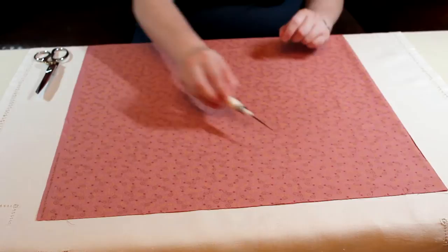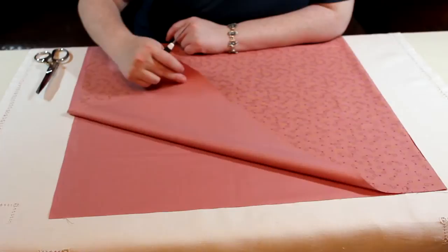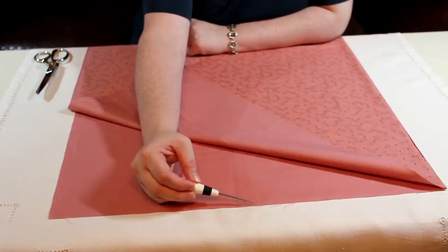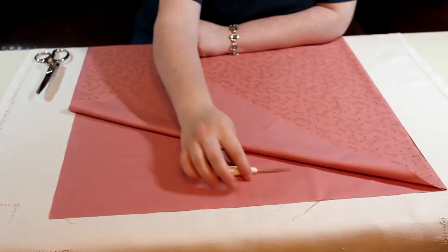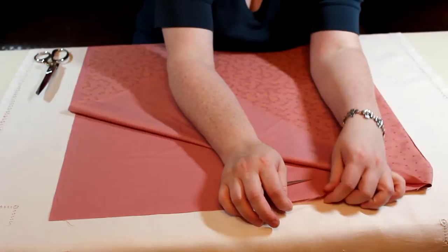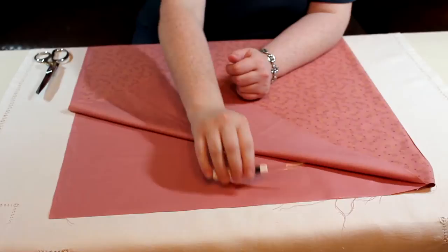Even if the fabric is cut off of the bolt at a perfect 90-degree angle, it might not be on grainline. If you look at the cut ends of the fabric and open it up so you can see it really well, and we start to fray the edges — if it is on grainline, we will be able to take this thread and pull it all the way to the other side. But as you can see, when you start to pull this thread, you get other threads that are blocking the way, and then you start to get numerous threads. This is obviously cut off grain.